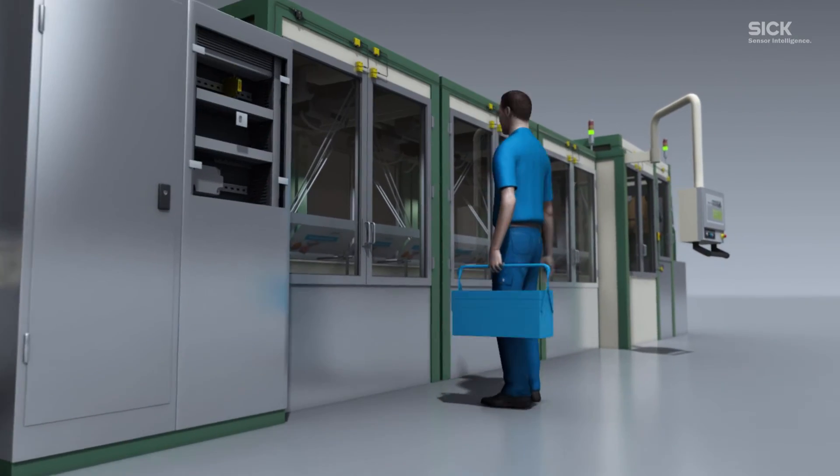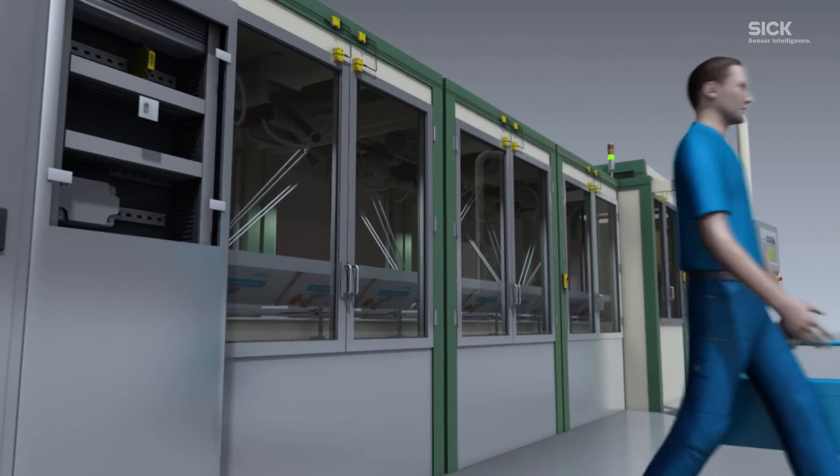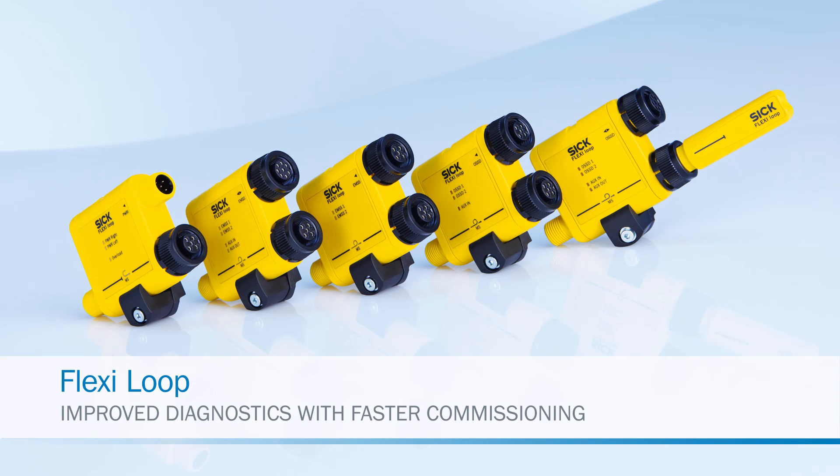Flexi Loop. Improved diagnostics with faster commissioning.